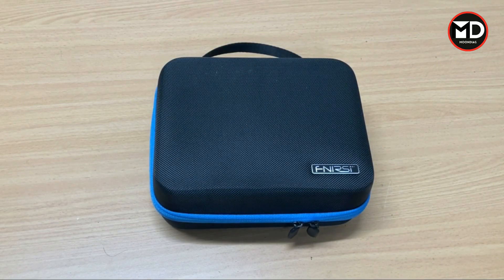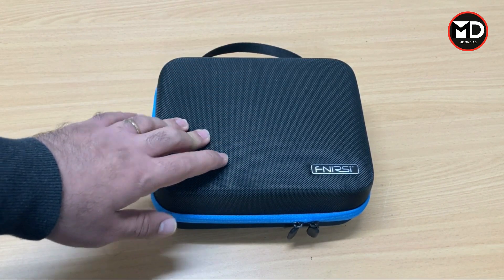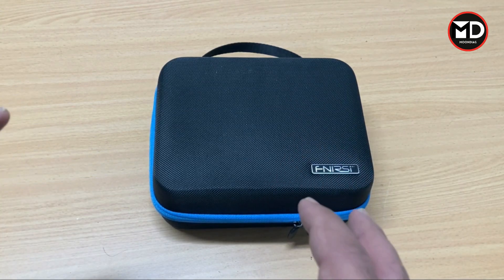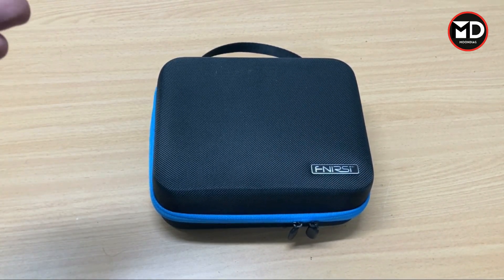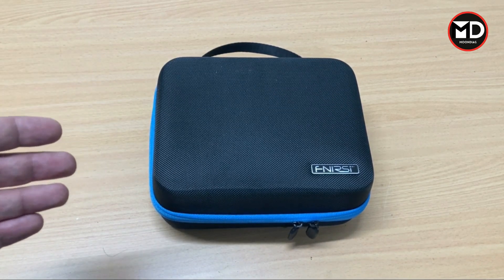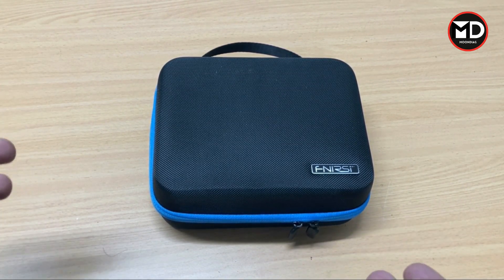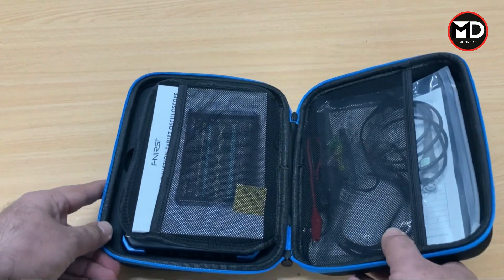Hey everyone, welcome back. In this video we're going to review a tablet oscilloscope from FNIRSI — we're going to look at the device, how it works, what sort of functions it provides. After this video I'm going to make more videos about the application of this oscilloscope on cars, because we're going to find out if this oscilloscope is any good for diagnosing automotive as well.